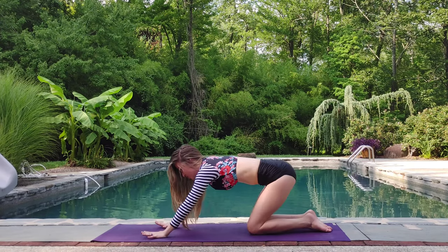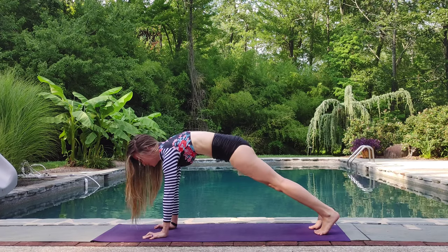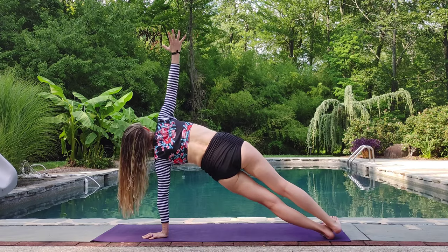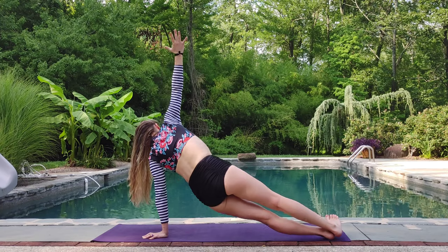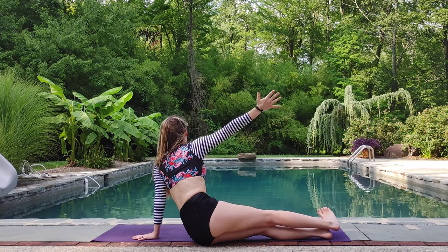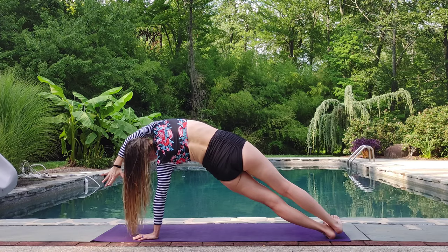And then on your next inhale, we'll shift forward, coming into high plank once more. Really puff up. Exhale, roll onto that left side now, getting nice and strong here. Inhale, lift up into rainbow. Exhale, with control, set those hips down, reaching over that top foot. We're working on breaking up fascia here while building our obliques and our core.